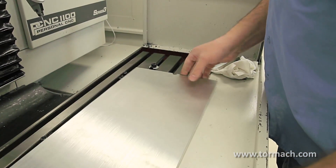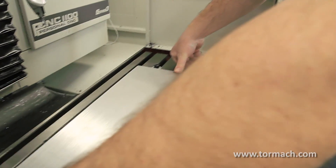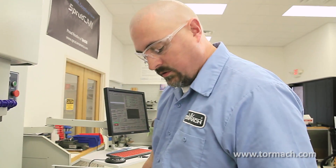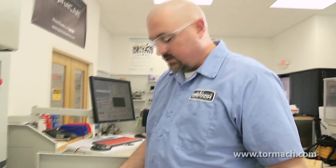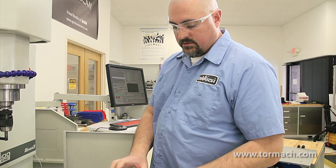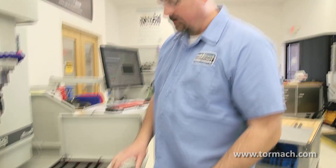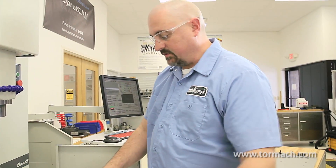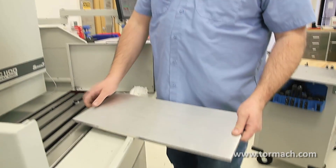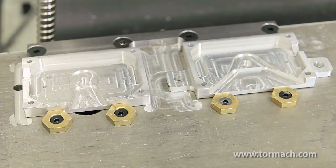And then you can just switch your plates and clamp them down. Another way to hold these plates down, instead of using a strap clamp set, you can drill and counterbore, or drill and countersink for a flat head cap screw to hold these in place. You can also use miniature clamps for holding multiple work pieces.